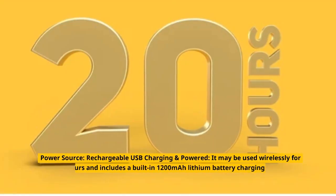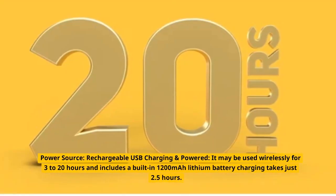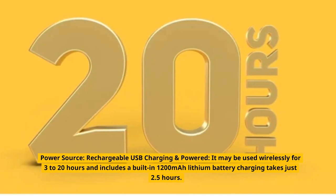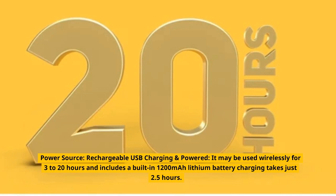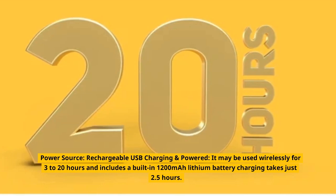Power source: rechargeable USB charging. It may be used wirelessly for 3 to 20 hours and includes a built-in 1200 mAh lithium battery. Charging takes just 2.5 hours.